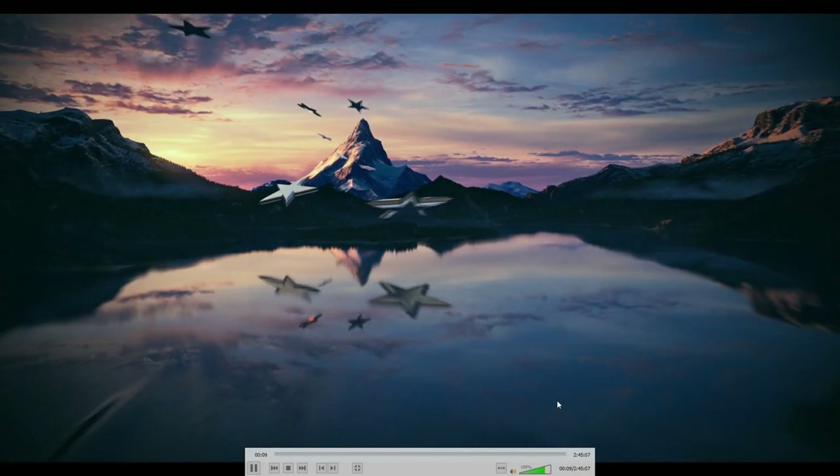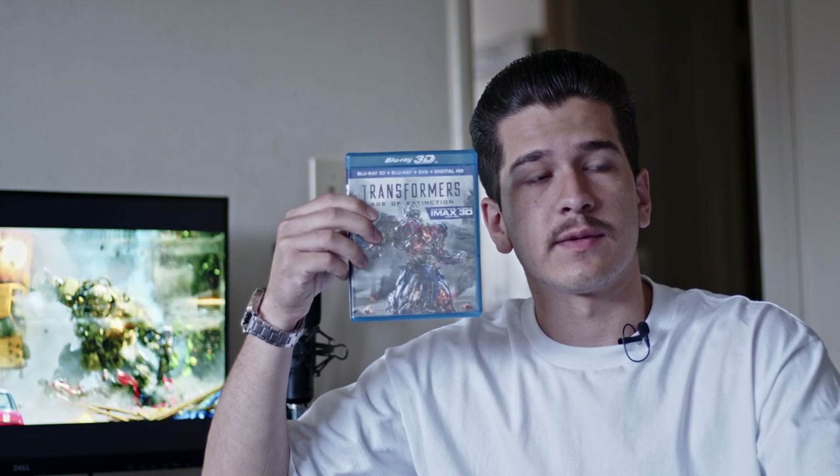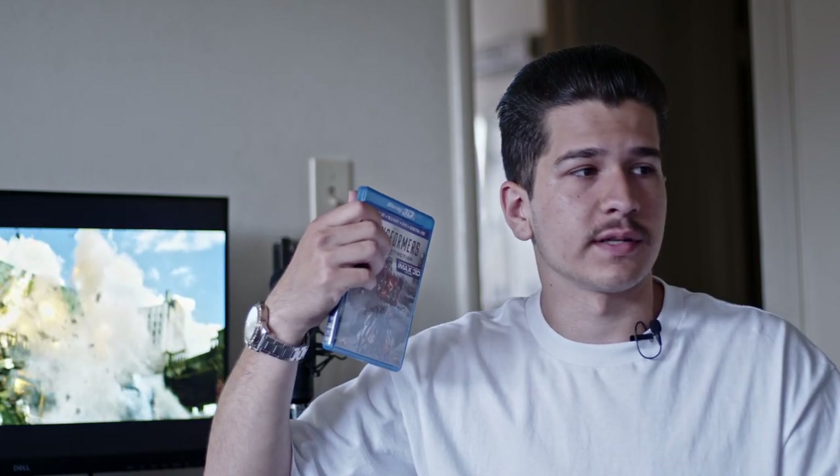So if you like to collect Blu-rays, 4K Blu-rays, DVDs, and so on, you might come across a Blu-ray like this one every once in a while. In my situation I wanted to see this movie in IMAX — I'm a Transformers fan, so I had to have the IMAX sequences. Personally, I put IMAX above 4K; if I could get the movie in IMAX and can't have it in 4K, I would take the IMAX.